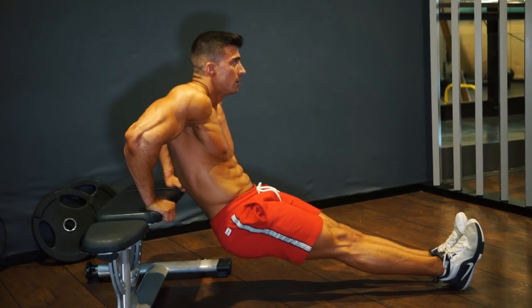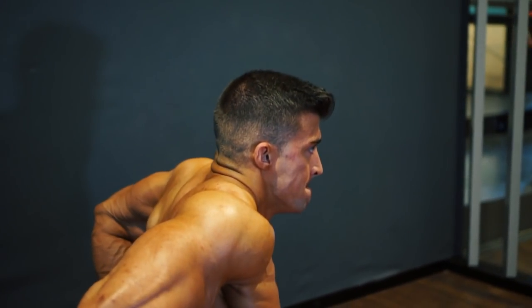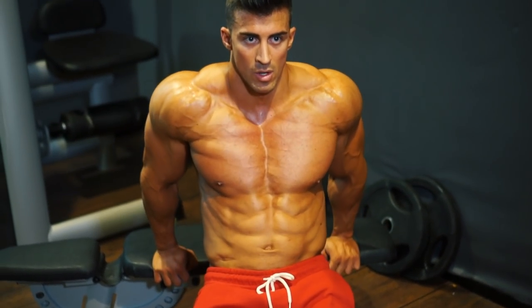Now keep the bench where it is and switch straight into bench dips. Keep control the whole time. Rest if you need to, but we need to see 30 reps.